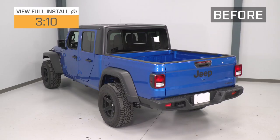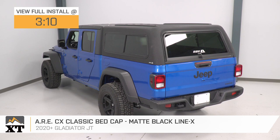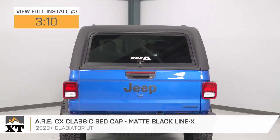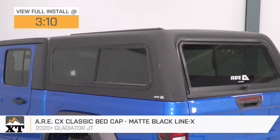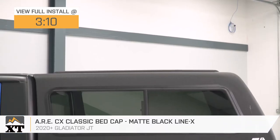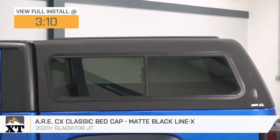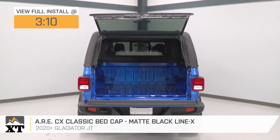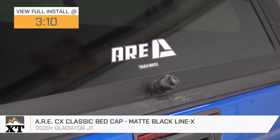Hey guys, so today we're checking out the ARE CX Classic Bed Cap with the matte black Line-X finish, fitting all 2020 and newer Gladiator JTs. So if you are in search of some premium cargo protection, a lot of storage space that's going to be covered from the elements to protect all of the cargo inside of your bed, this option by ARE is going to be a great choice.